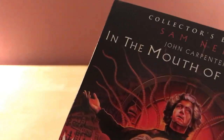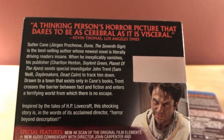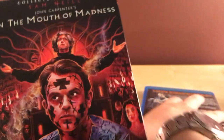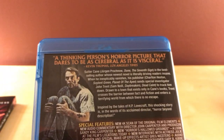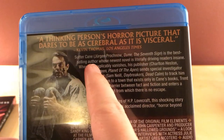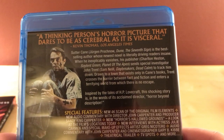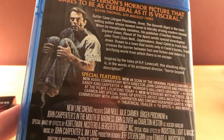I haven't watched this since last year — I think I watched it for the first time last year and I really did enjoy it. It was very visceral. I'd call it a thinking person's horror picture. It's a very cool film in how it takes place sort of within a book world. The villain — Sutter Cain, that's his name — is a best-selling author whose newest novel is literally driving readers insane. Very cool.